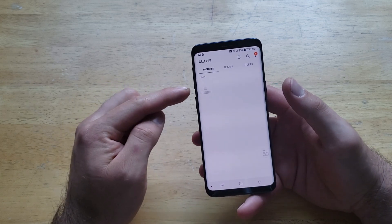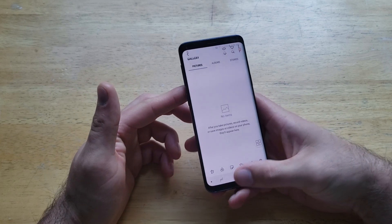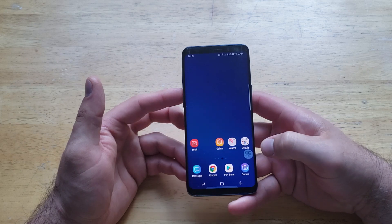Now we're in our gallery, and as we can see right here, I select this picture and there's the screenshot that I have taken. The second way to do a screenshot is with the Assistive Touch option.